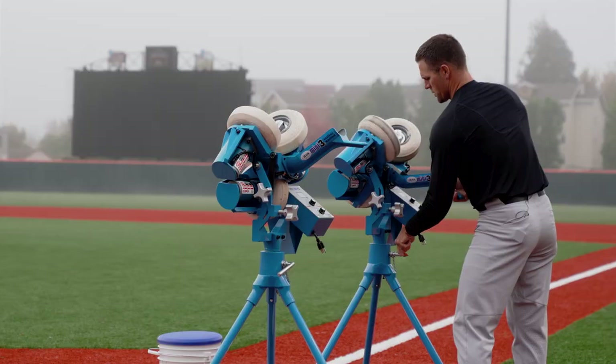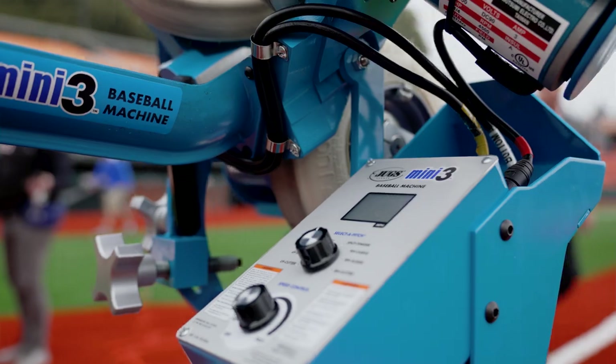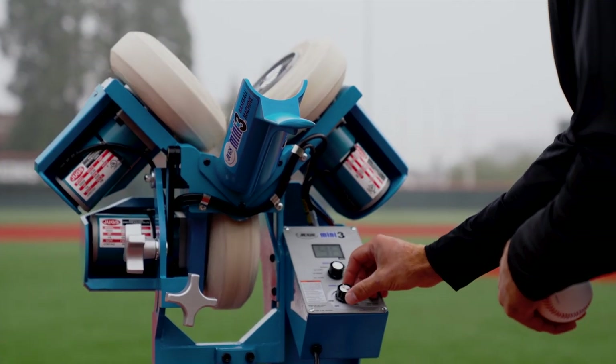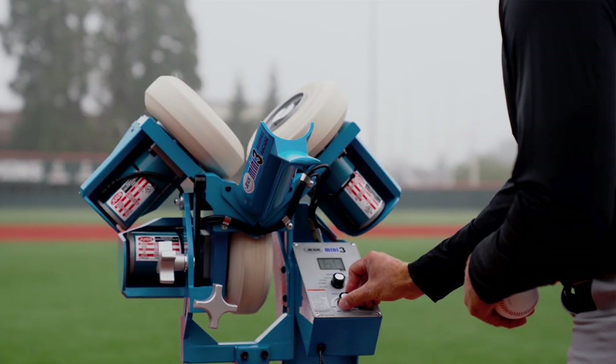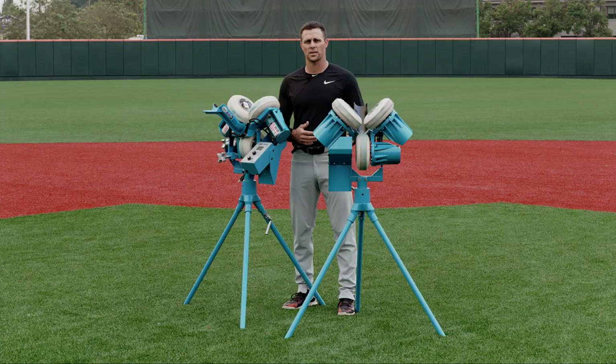Not only that, the ease of setup. When our players understand that it's not just about the hours they're putting in at practice — those 21 hours that we're not with them each and every day — these guys like to get extra work in. So having a machine that's easy to set up, easy to operate, is huge for them in their development.